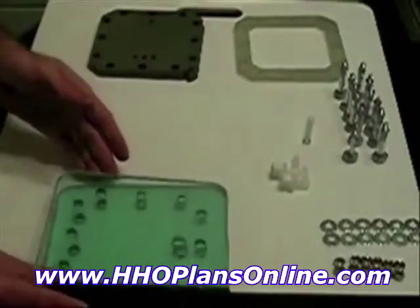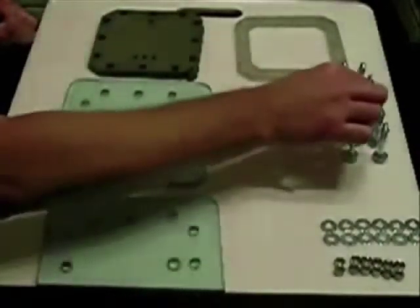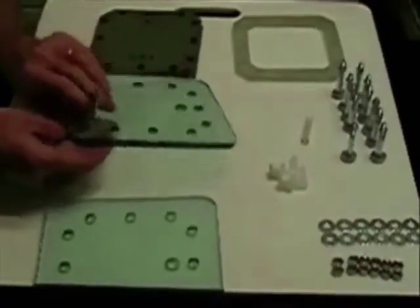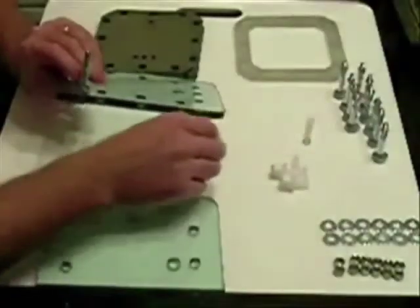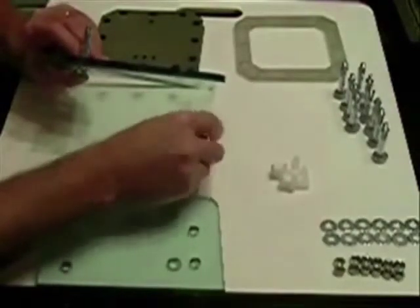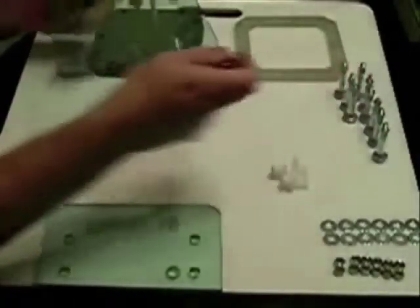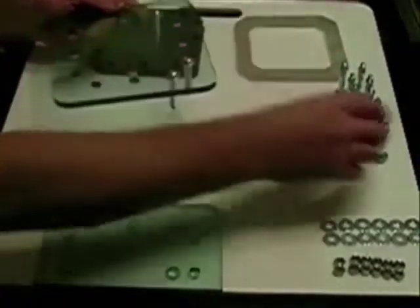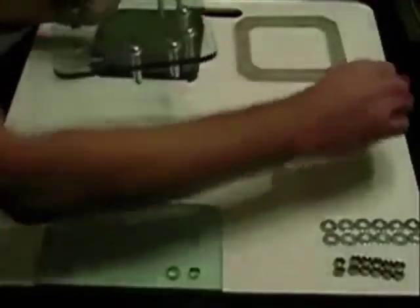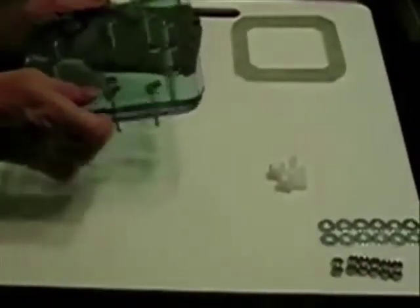Let's get started. First we take the bottom plate and our bolts, stick the bolts through the holes like so. Stick them in all the holes all the way around and tilt — this is just to make it easier to flip it over.